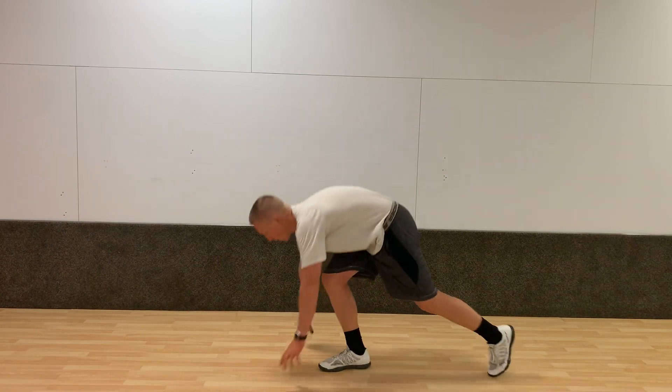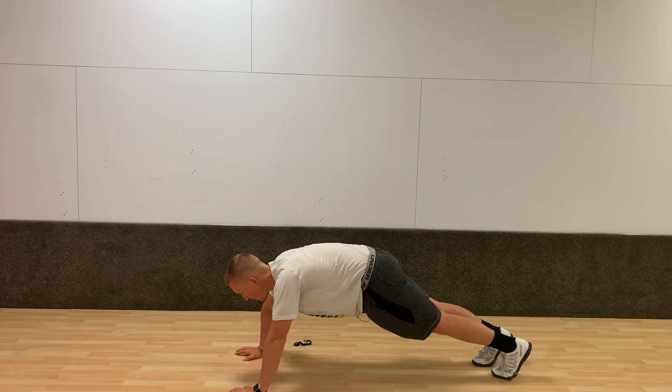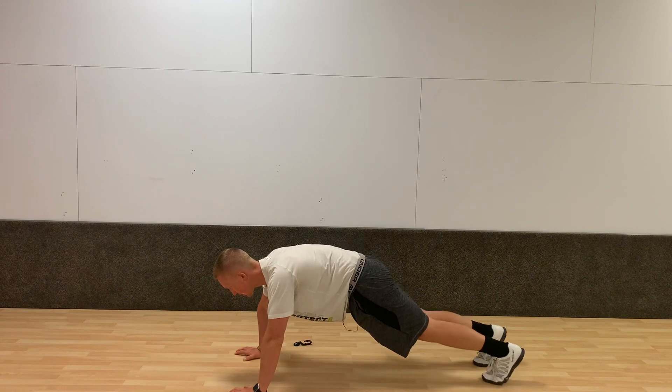What you're going to do is assume an all-fours position, like a plank or something of that nature. You might have your butt slightly higher to create room for your knees, but I don't want you to stick it way up in the air. As you do so, you're maintaining a really good plank position and you're driving your knee up towards your chest.